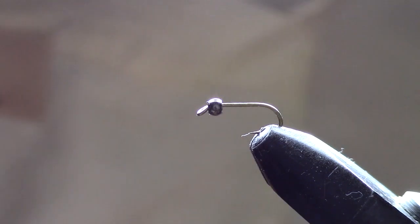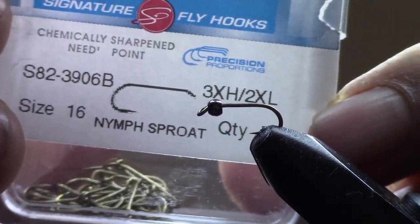Hi everybody, welcome to another Monday fly tying series with Old Guy Outdoors. Today we're going to do a Majestic Zebra — it's a bead head, it's got a little flare to it with the hair and the tail, and a little bit of hackle. You'll like this, here we go.